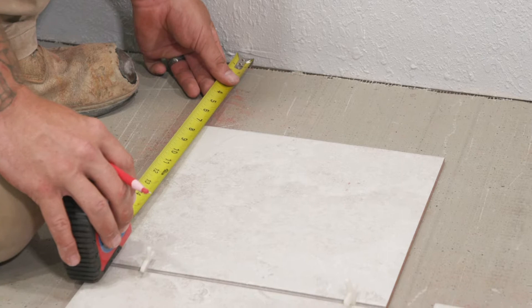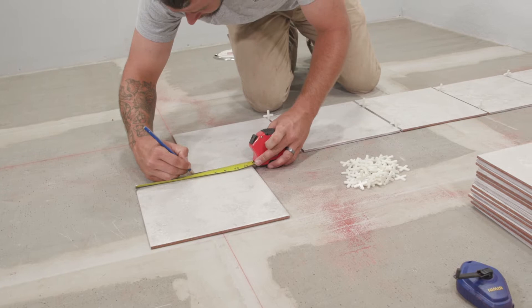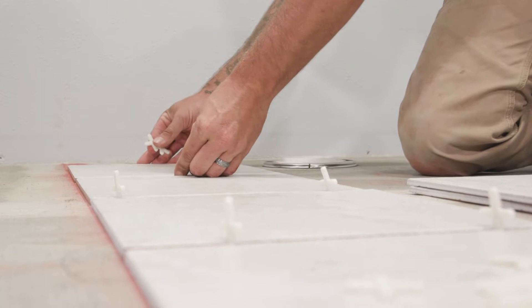If the leftover room is smaller than one third of a tile, then you'll want to adjust your chalk or trace line so that half tiles appear on both sides of the room. If you're tiling an area that comes in contact with another type of surface like carpet or hardwood, you'll need a threshold transition. Note, some transitions are installed before tiling begins and some are installed after, so make sure you know which kind of transition you have.